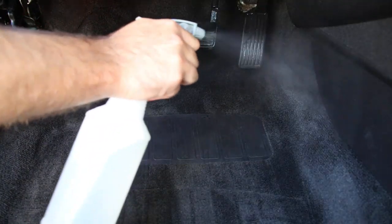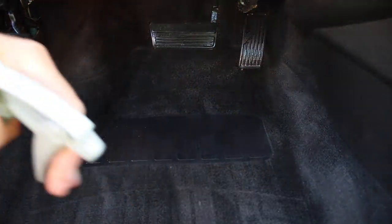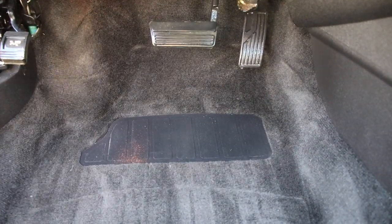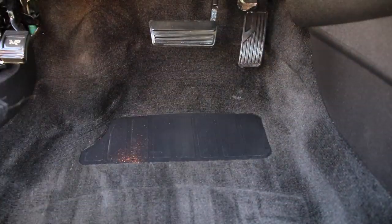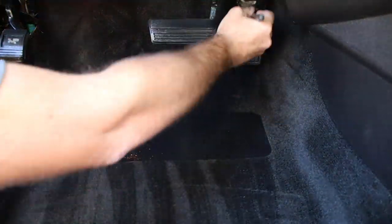I'm using an all-purpose cleaner and spraying all the carpets down, giving them a good scrub. Then I use the brush to get on the pedals and some of those plastic areas, and then I steam everything — that really cleans and disinfects all of the area in the carpets underneath the seats, ensuring everything is clean and disinfected.